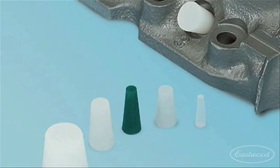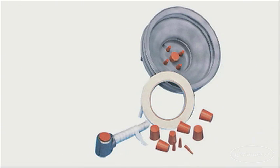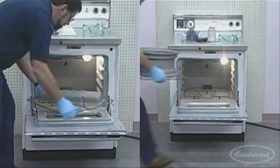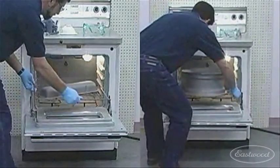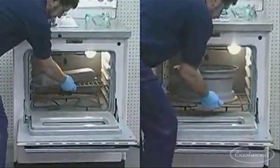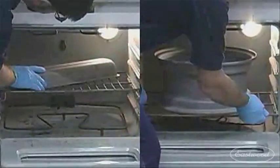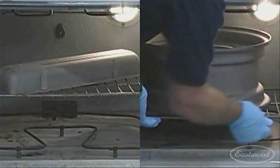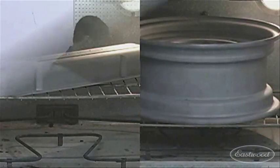Mask any sections of the part that you do not want to be coated. Be sure to mask threads, close tolerance holes, gasket surfaces, and other critical surfaces. Hang the part and practice sliding the rack in the oven without disturbing the powder coated surface. Uncured powder is held in place by static attraction and can be easily removed. Parts can often be positioned on or suspended from an oven rack. Be sure to turn the oven rack around so that it is tilting and it is not required to remove or install the rack.